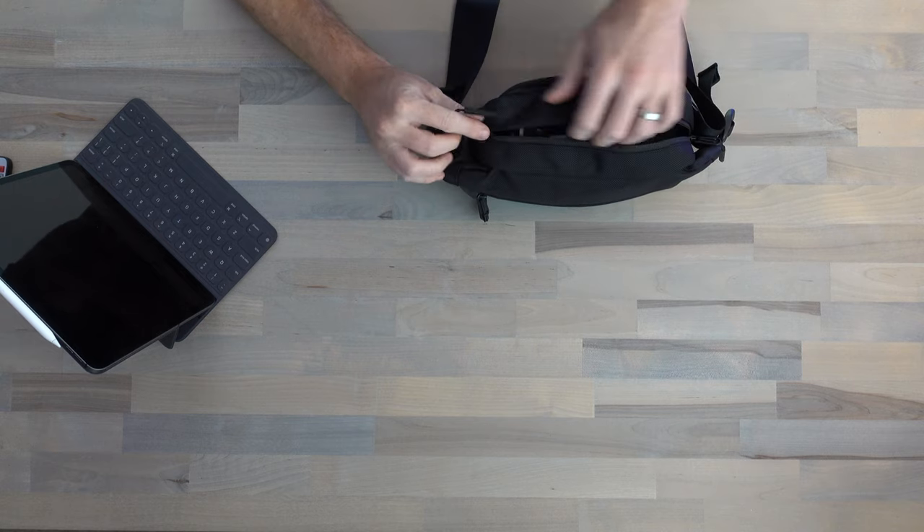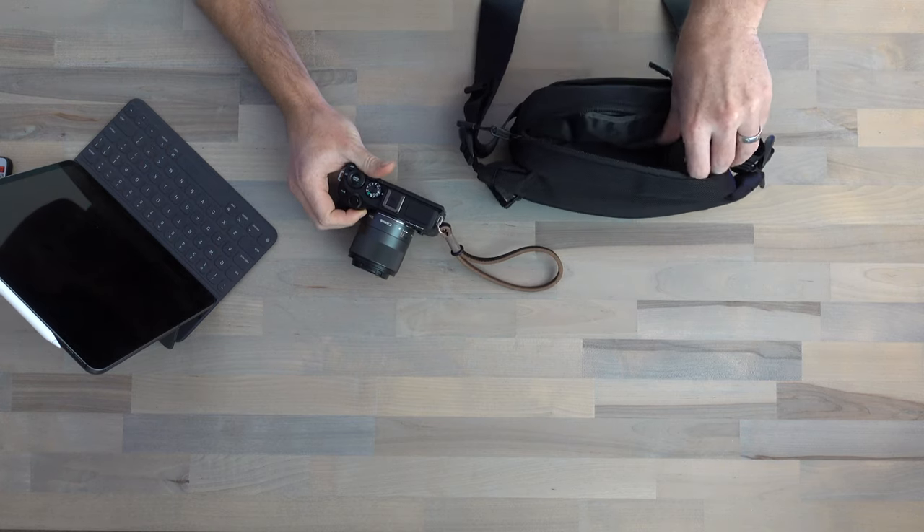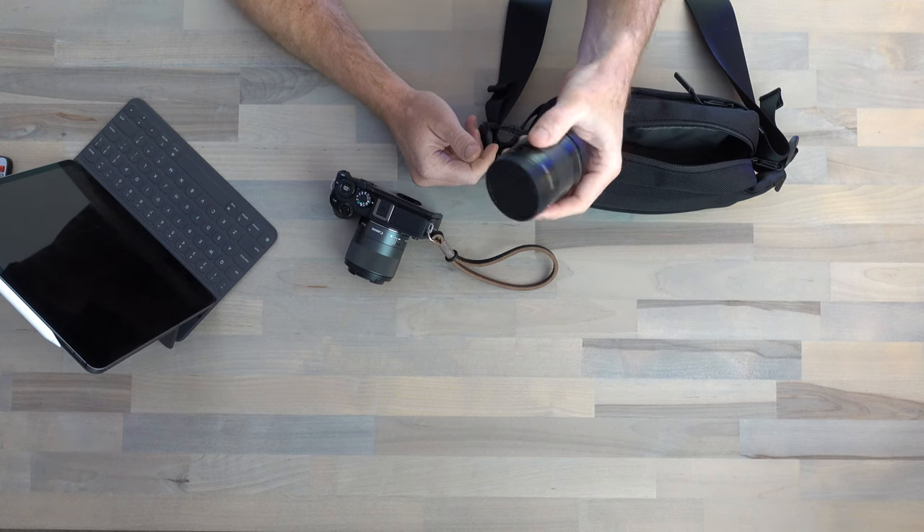Let's take a look at what I have packed out in the Aire City Sling. I actually have all of the other accessories I want to share today packed in here — I probably wouldn't carry all of them day to day, but I wanted to keep with the theme of the video. I've got the M6 Mark II with the 32mm EFM lens — my favorite lens, it stays pretty much glued to the camera. I also have the 11-22mm EFM wide angle lens in there. If I was going out for the day, these are probably the only two lenses I'd take. I like shooting wide to get a lot of environment in my pictures, and the 32mm is great for portraiture or low light work with its f/1.4 aperture.